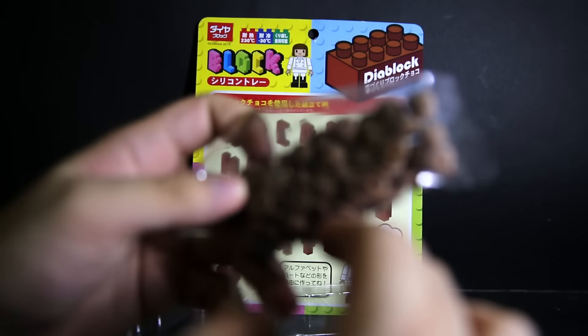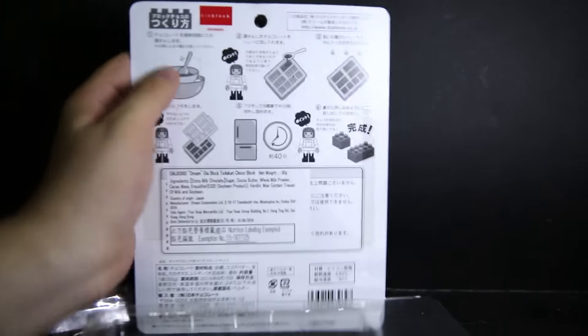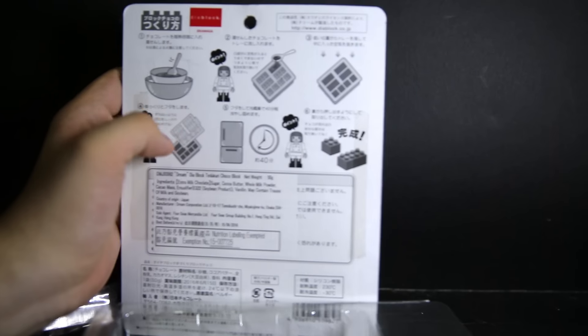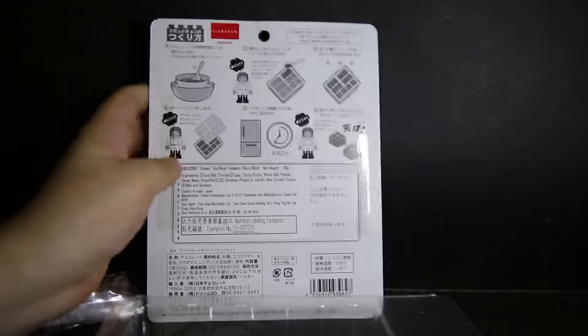And of course there's a bag of chocolate — it's sort of melted and re-solidified a little bit, but it's okay. The instructions say to melt the chocolate, put it in a bowl, melt it with boiling water through the pot, pour the chocolate into the mold, put it in the fridge for 40 minutes, and it should be good to go.